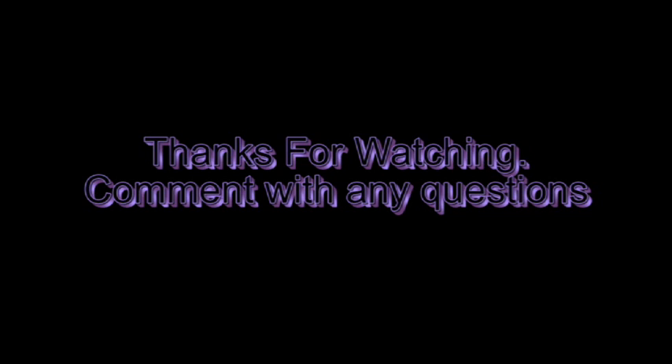Alright guys, thanks for watching. Comment with any questions — it's pretty easy, but be sure to comment if you do have any questions.